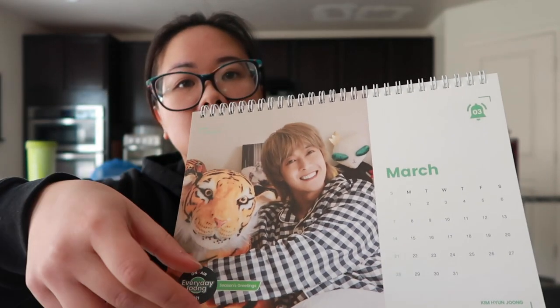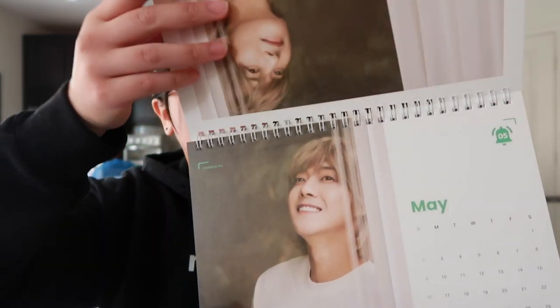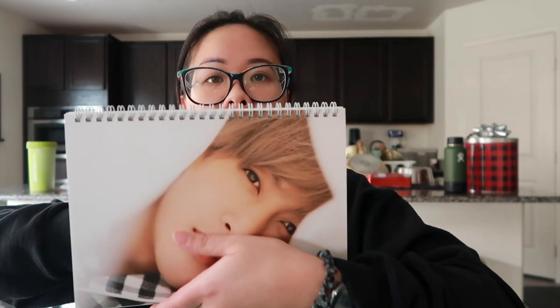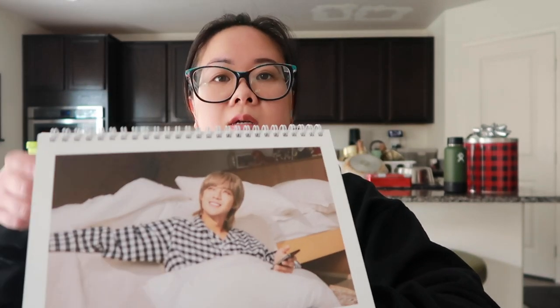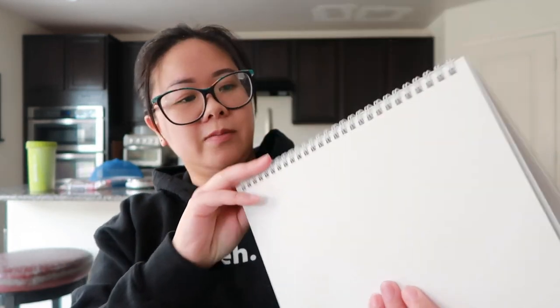I'm so happy I got this. I like my birthday one! On the back there's more — when you flip it there's still more clips, see? Oh, I just hit myself in the face. That's awesome!